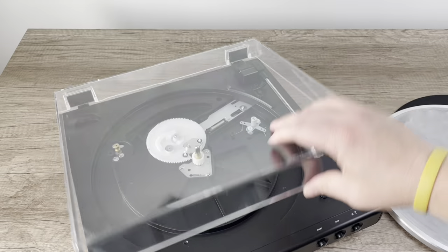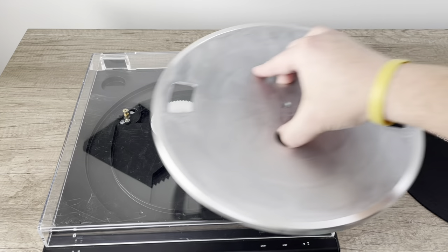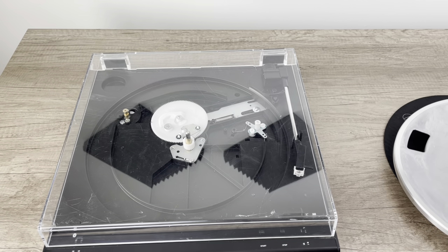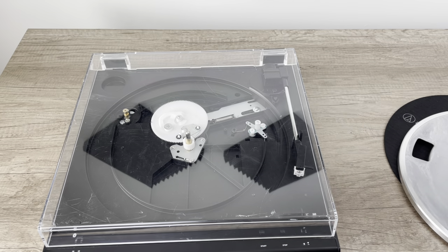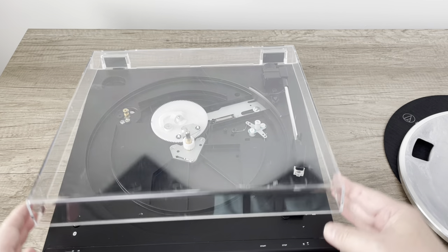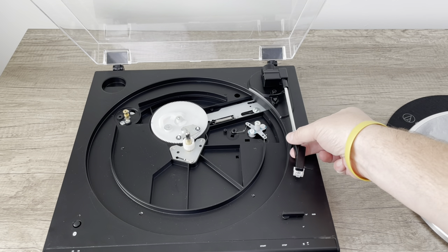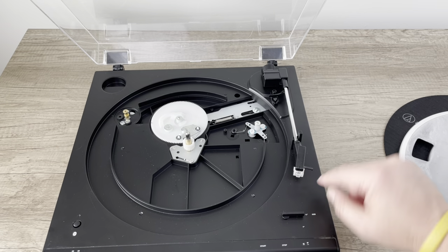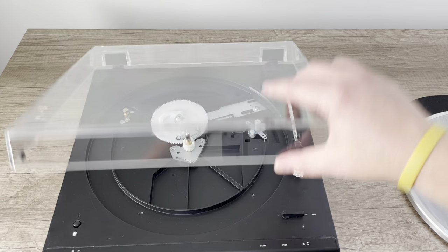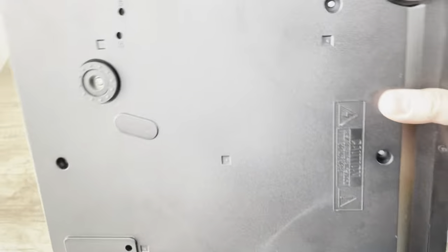On this unit and on many units, you're actually going to have to flip it upside down. One of the reasons why I took the platter off is if I flip it upside down without doing so, it can crash down and scratch the inside of the dust cover, which we don't want. Also, you're going to want to secure the tone arm if it doesn't have a clip. This one doesn't have a clip, but I've got a guard on there. Obviously, with everything unplugged, let's go ahead and flip it over.